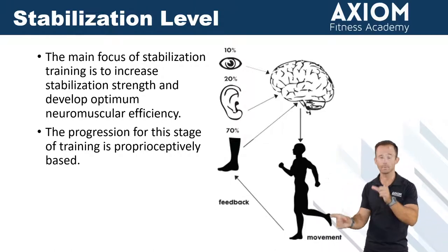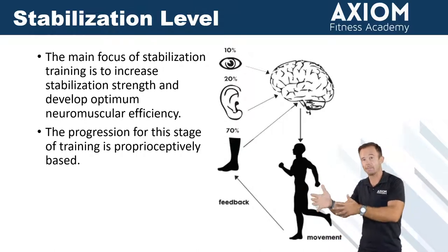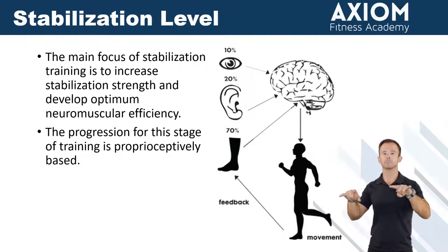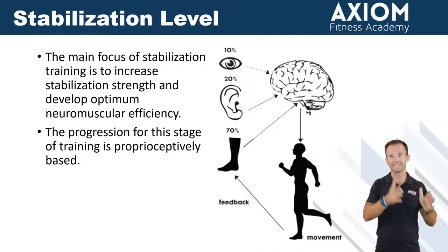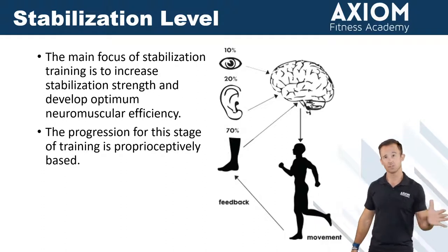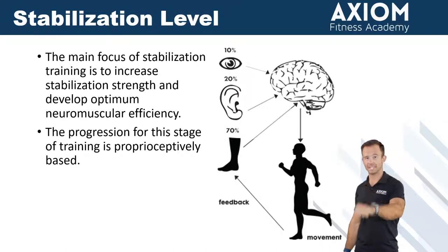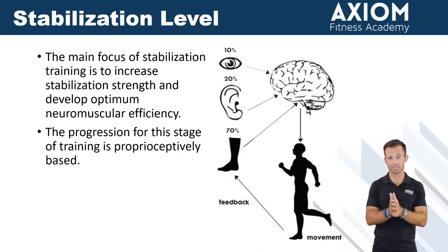Now, early on in the program people still may get sore, and there may still be some hypertrophy and strength gains because of the load. But just keep in mind, the best thing we can do is take our time when it comes to adding intensity and adding load. Because for a lot of people, there may be some real strong neurological challenges that their body is trying to adapt to. So that's going to be a primary focus, and that's a simplification of the optimum neuromuscular efficiency you'll see throughout the material.